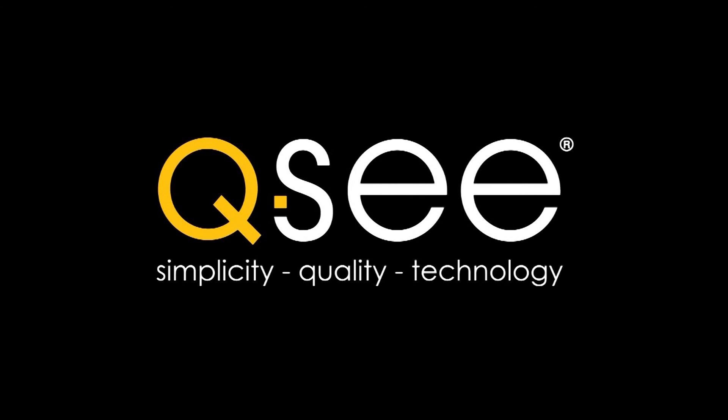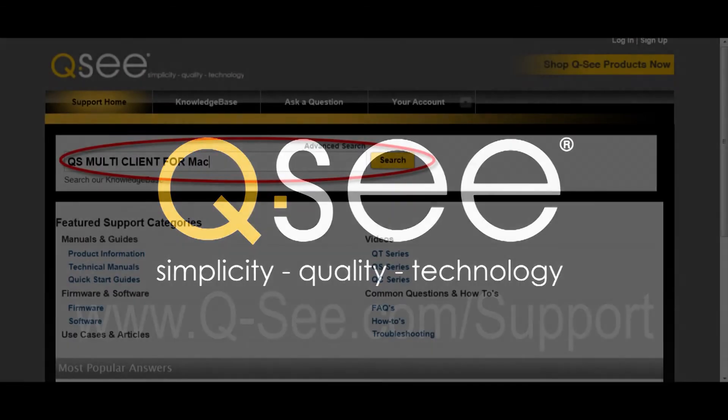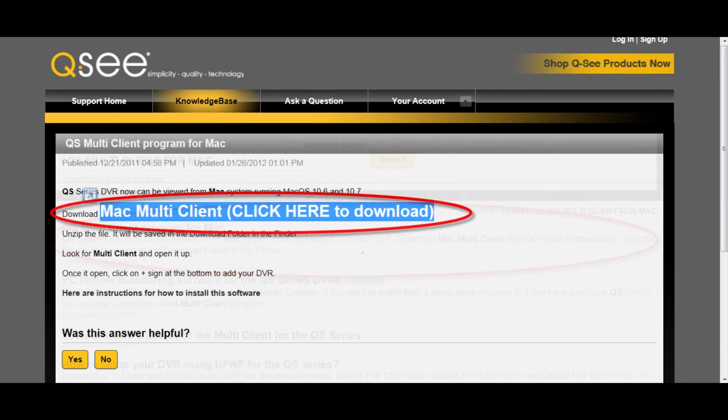Step 15. Now please go to the internet browser and type in QC.com/support. In the search field, type QS multi-client for Mac and select Search. In the search results, click on the result entitled QS multi-client program for Mac. Click on the hyperlink that says multi-client, then click here to download.